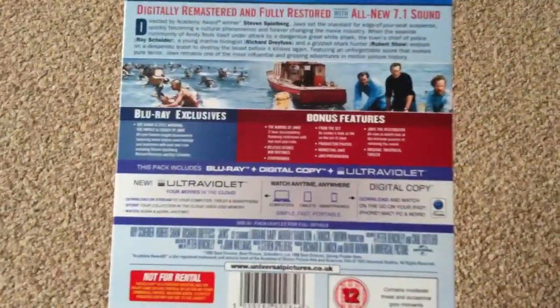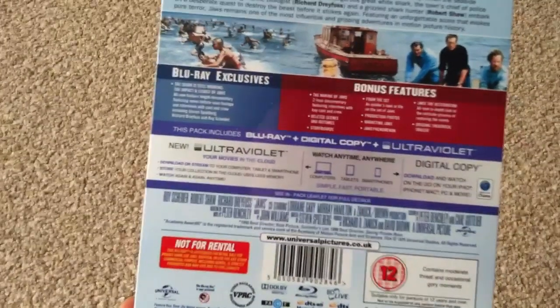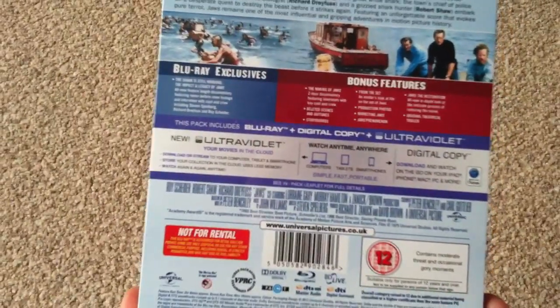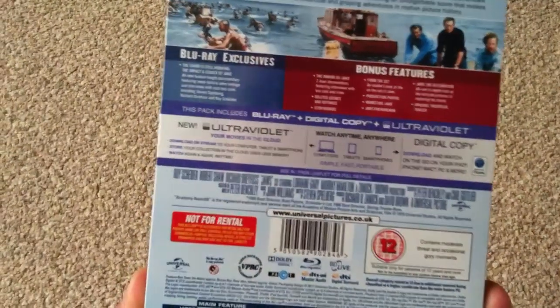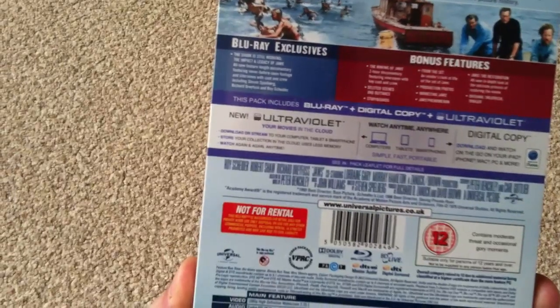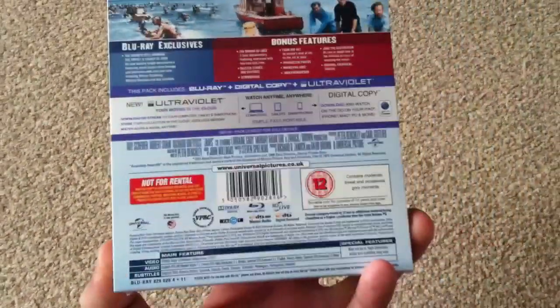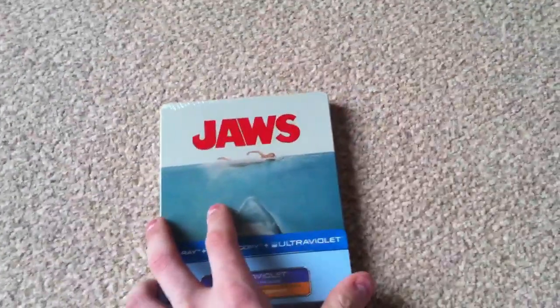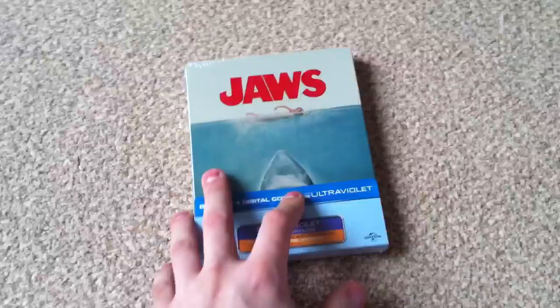There are a good few bonus features on here as well. You've got the Making of Jaws, a two-hour documentary, deleted scenes and outtakes, Jaws: The Restoration, and a Blu-ray exclusive feature — The Shark Is Still Working: The Impact and Legacy of Jaws. So I'm looking forward to watching that. This also comes with a Blu-ray, digital copy, and UltraViolet copy, though I'll probably just use the Blu-ray.